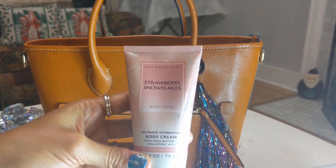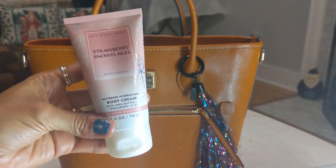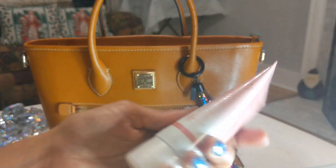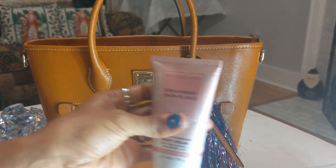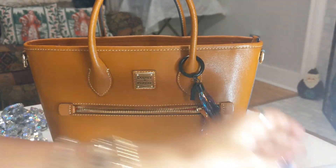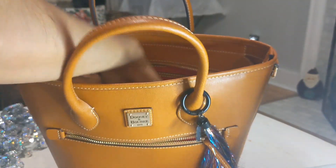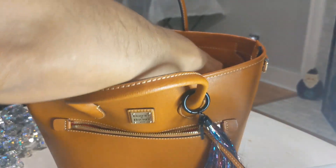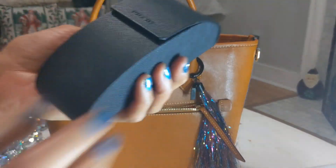The next thing is a Strawberry Snowflake little lotion body cream from Bath & Body Works — my son got this for me. He got it in a bigger container, but I have this travel size on hand just in case I need it quickly.